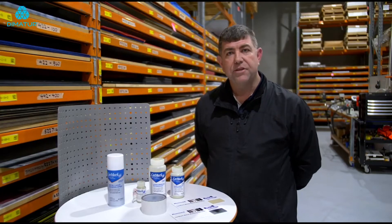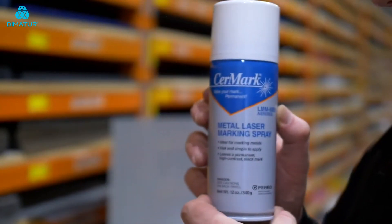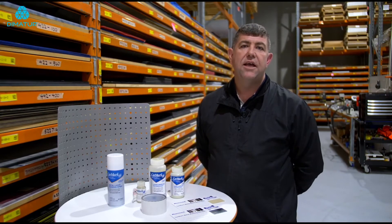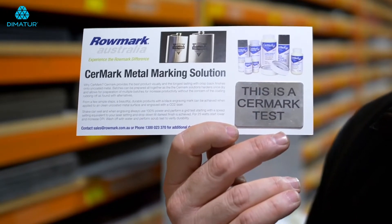Cermark is a silicon-based product that comes in a tape, a spray, and a paste. You put it on your stainless steel, you mark it with your CO2 laser, and it comes up with a jet black image. Just like tattooing flesh, you tattoo your stainless steel with Cermark.